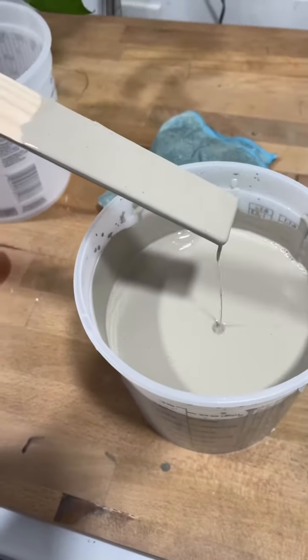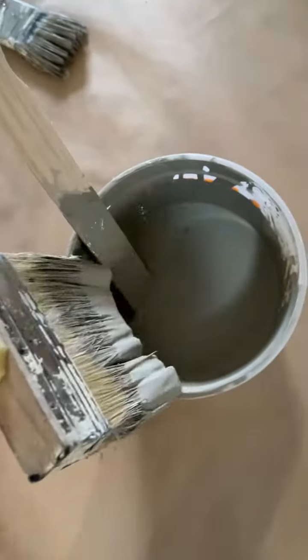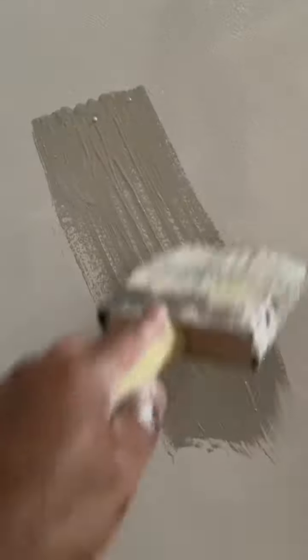I felt like the stick was a little better because it's not that thick anyway, and you can kind of feel the consistency as you mix it. After that you're ready to go. Get your stain brush — a nice, thick stain brush is the best way to go.